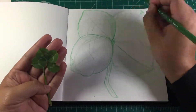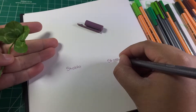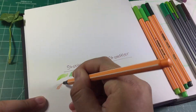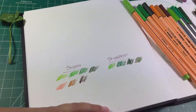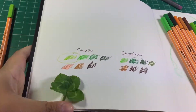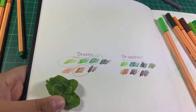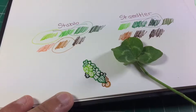I decided to test out the different colored markers I have — these are all felt tip fine liner type markers, Stabilo and Staedtler. I grabbed all my greens and some of my browns and tested them against my four-leaf clover to see which ones would match best. I decided on the lightest green from Stabilo, a medium green from Stabilo, a kind of tan-yellow from Stabilo, and the dark green from Staedtler.